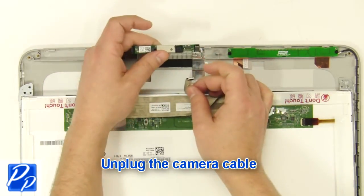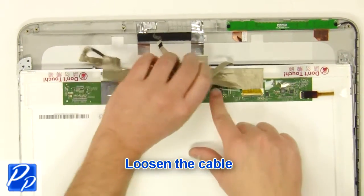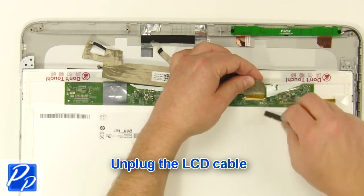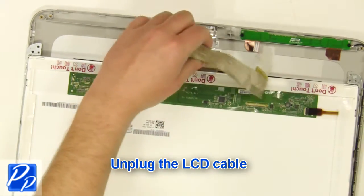Unplug the camera cable. Unplug the camera cable and loosen the cable. Unplug the LCD cable. Unplug the camera cable.